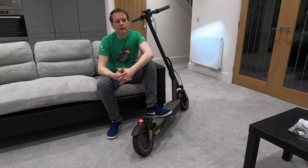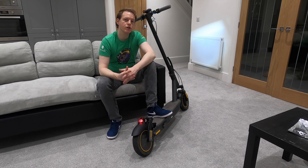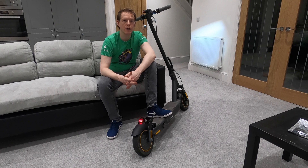Hello guys and welcome back to Let's Go. In today's video we're going to show you how to install the Ninebot Max rear suspension. In part one we're going to show you how to take off the rear wheel, and in part two we're going to put the suspension on and the rear wheel on as well.